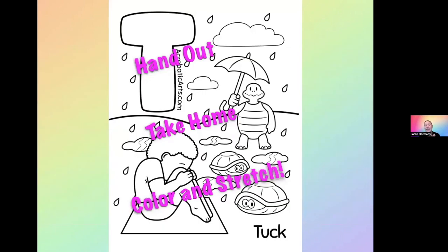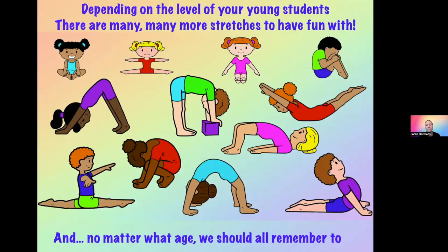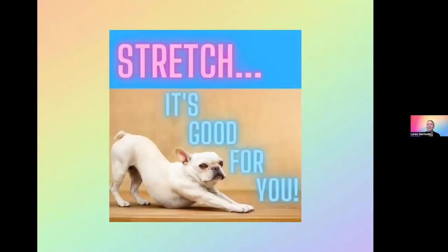I have another coloring sheet to hand out — this one is tuck, and there are turtles in it. They might even do the turtle game. You can see we really want to get that flexion of the spine — hand it out, hopefully they color and stretch at home and get a little more practice throughout the week. Depending on the level of your young students, there are many more stretches you can have fun with. We did these top four: butterfly, straddle, pike, and tuck. But we also do downward dog, forward bend, superhero, baby bridge, ball pose, splits, big bridge, and cobra. No matter what age, we should all remember to stretch because it's good for you.